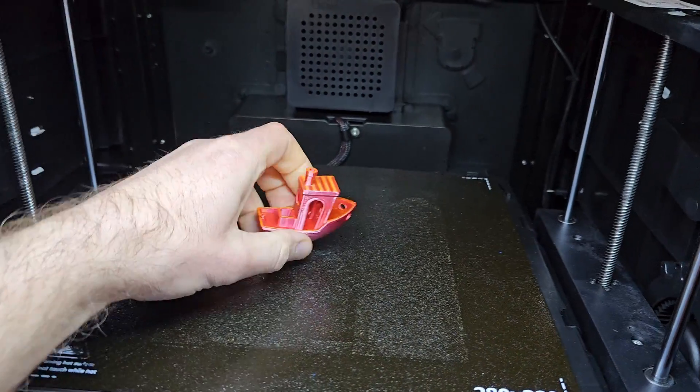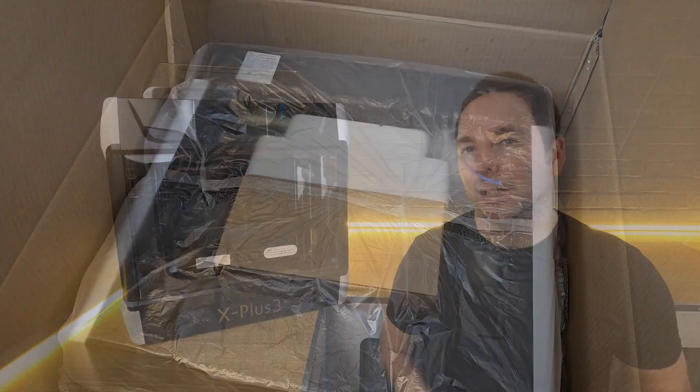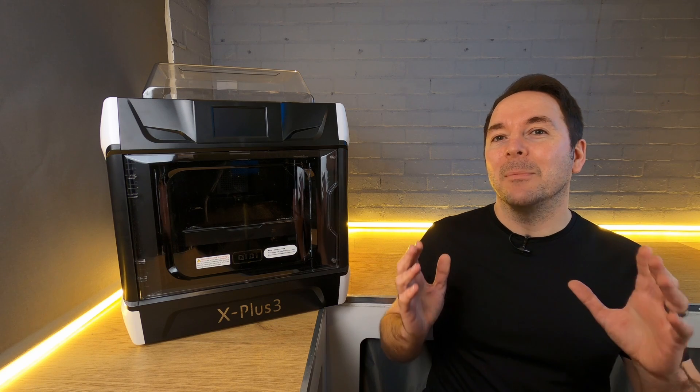What you won't get here is a first impressions video or a quick couple of prints before I give you my opinion. I've been using this machine for over six months now and it's pretty much become my go-to machine over that time. Qidi sent me this 3D printer to test but unlike some other manufacturers they've never pressured me into making a video. I never actually intended to take this long to make a video but what it has done is given me a great idea of what long-term ownership is like. If you decide after watching this video that you'd like to buy a Qidi X Plus 3 for yourself then check out the links in the description where you'll find the best price I can get for you.